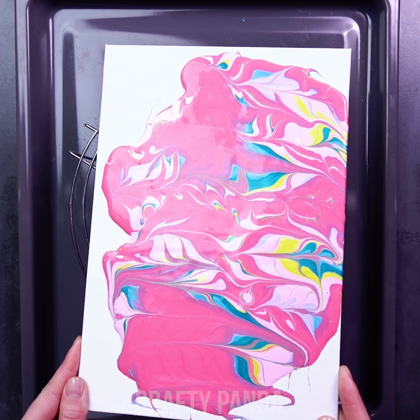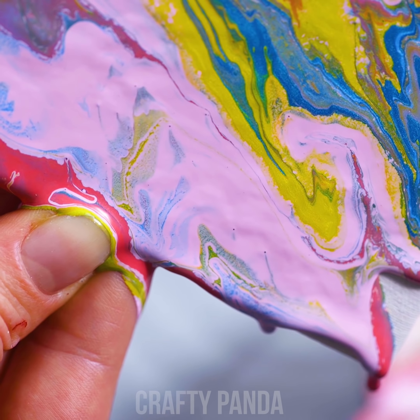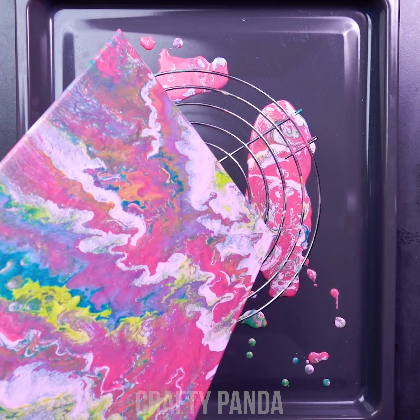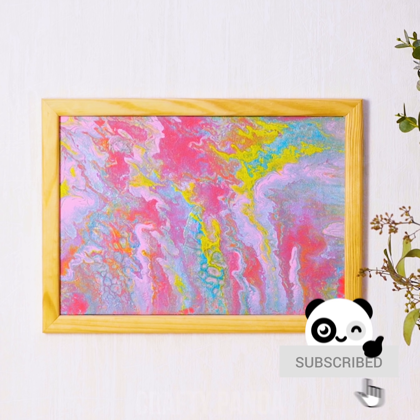Move the surface around for the paint to create this blurry and bright marble effect! Let it drip! Art is the priority now — it takes sacrifices after all! Let it dry and let your eyes feast on this marvelous piece!